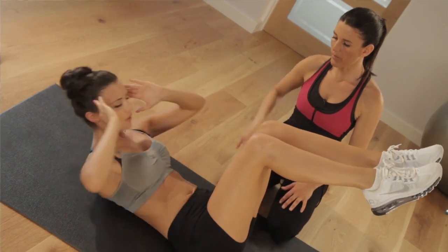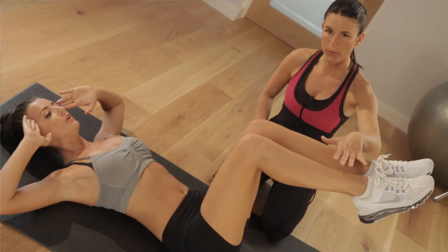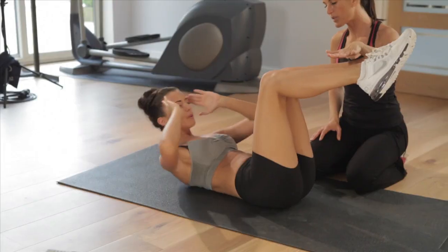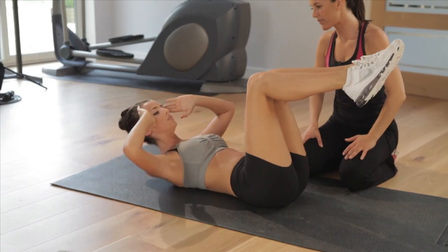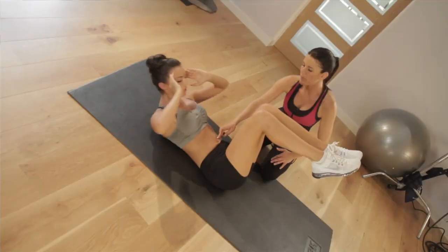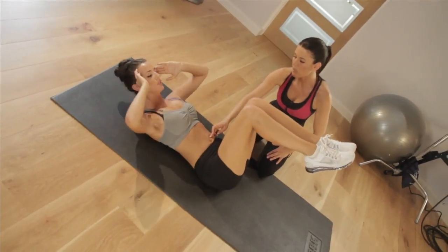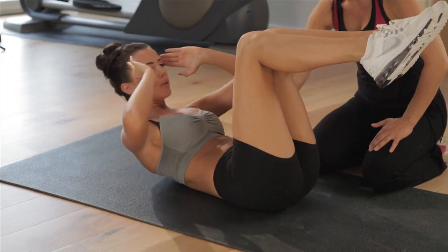Well done! Putting the legs up makes it harder — do it, don't give up, this is why we're doing this. Fantastic, keep going girl, only 10 seconds left, you can do it. Really pull through the belly button — imagine someone is pulling it to your spine really tightly. 2 and 1, done!